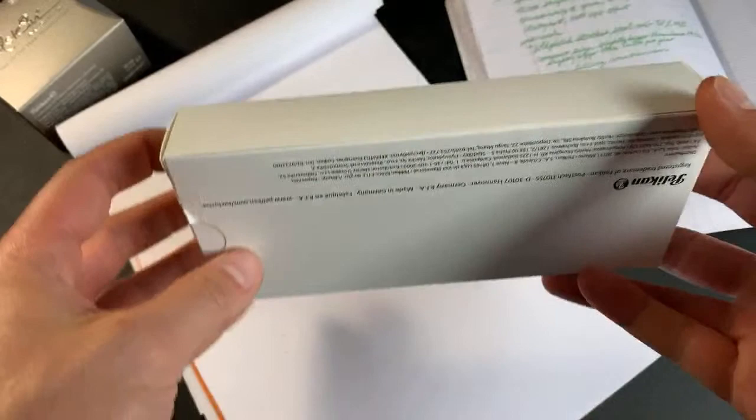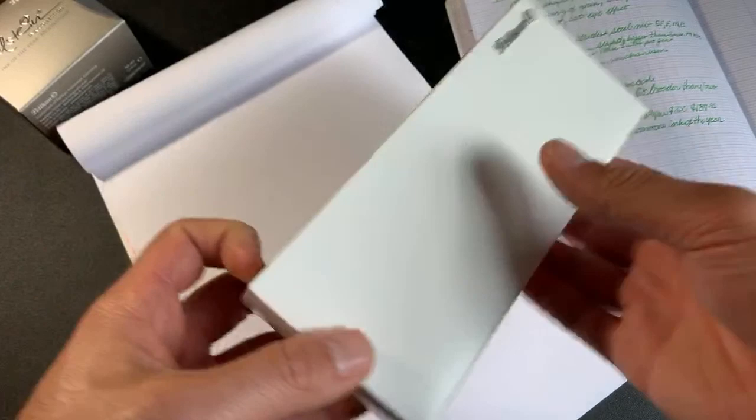Welcome, welcome, pen and ink fans. Happy Friday! We made it through another week in quarantine. Tom again here with Goldspot Pens with a live unboxing. What do I have here? It's a beautiful new Pelican Pen Special Edition for 2020. So let's get to unboxing, inking, and writing with this pen. Join me as I flip the camera around to where we do the business.